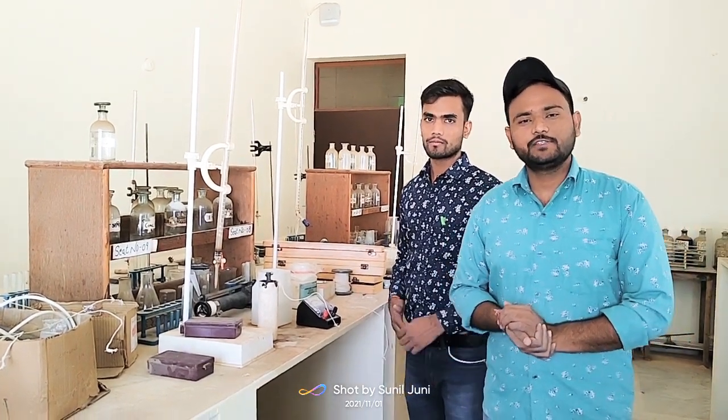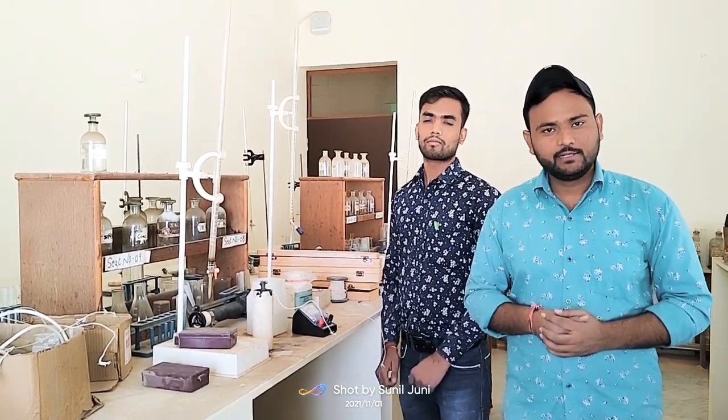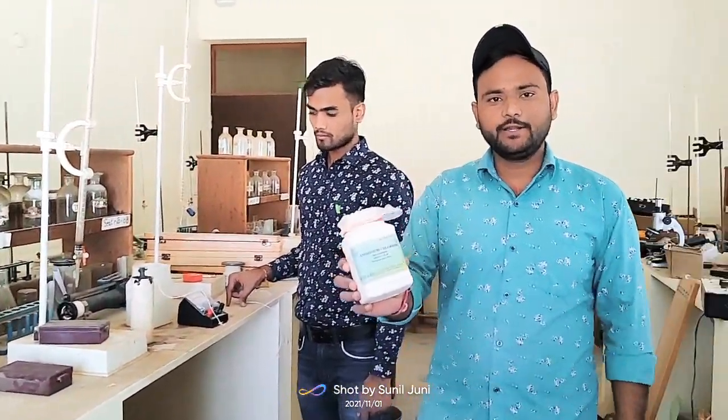Hello everyone, this is your Sunny Sunny physicist. Today we are preparing a primary cell — a Leclanché cell. For it, we need a chemical named ammonium chloride. You can check it.